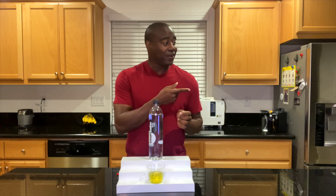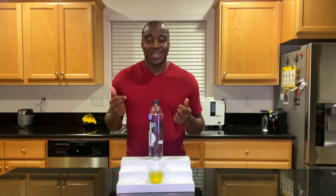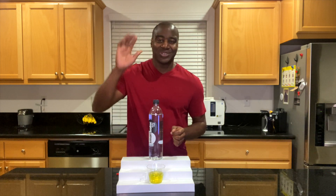You want to check that out — it's either to the left or right of me. Go ahead and check that out, you're going to absolutely be blown away. Thank you for watching, and I will see you over there.